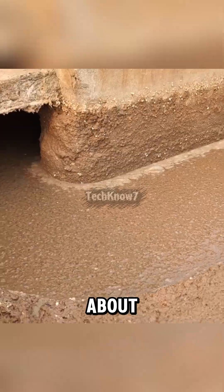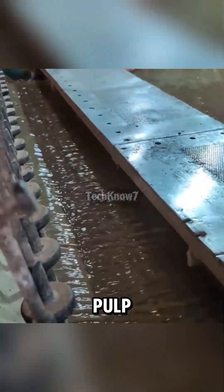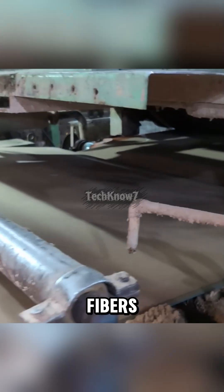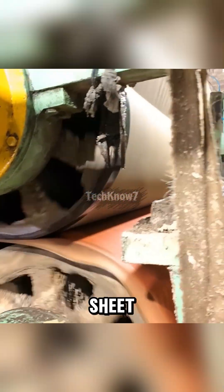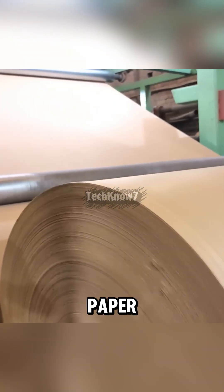This slurry is about 99% water and 1% fiber, and it flows into a massive Fourdrinier machine. The pulp spreads over a moving wire screen, water drains out, and the fibers start bonding. Heavy rollers squeeze out more water, then steam-heated cylinders dry the sheet until only 5–8% moisture remains. Now we have huge rolls of paper.